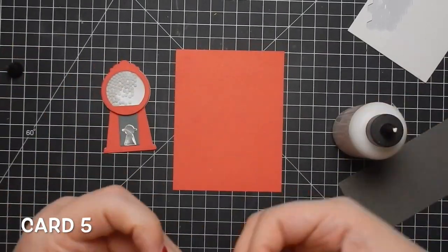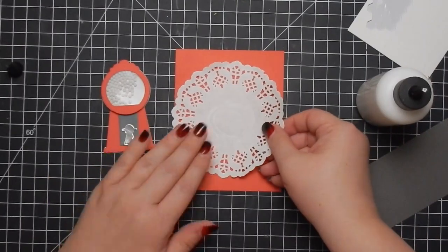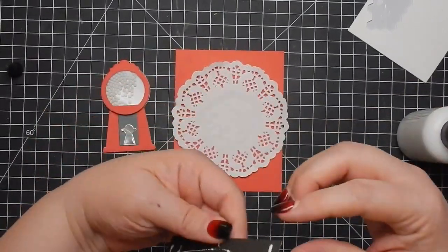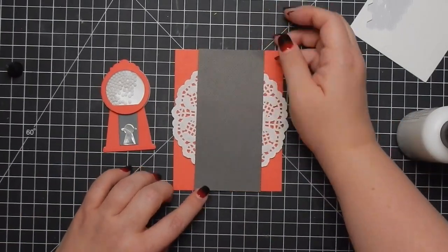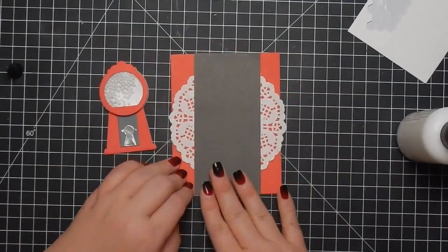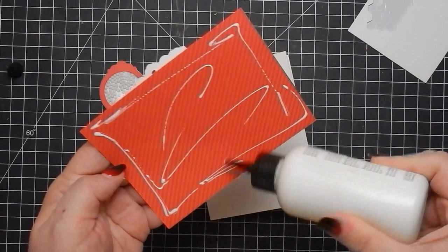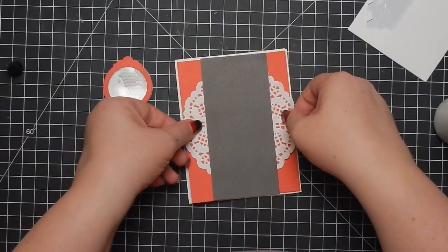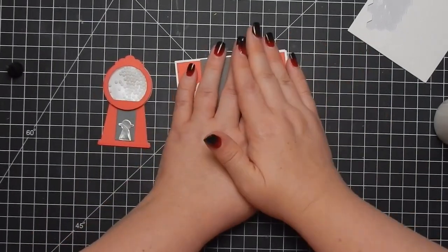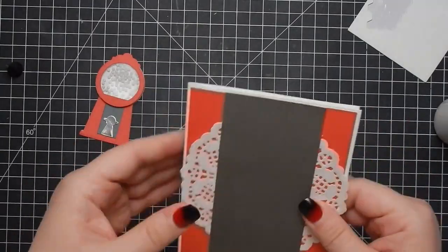For the final card I wanted to do a traditional red gumball machine, so I brought out a doily since doilies are a little traditional. I just cut a strip of some black paper — this is actually Doodlebug paper, both red and black Doodlebug. I kept it really simple. Like I said, I can't get too involved until I kind of get back to normal. I attach that down and then attach my sentiment and gumball.